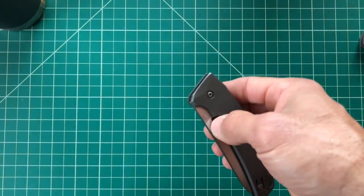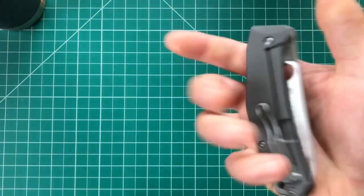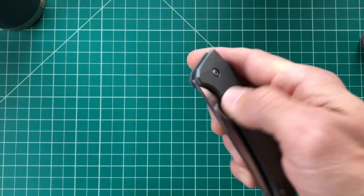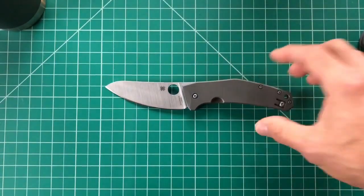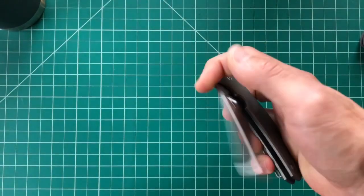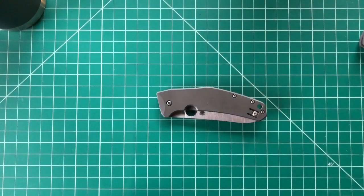I also wanted a knife for around the house — sometimes I like to cut up fruit with my pocket knife and not pull out a kitchen knife and have to wash it. Maybe I'm weird, but there are probably guys out there who agree with me. That was pretty much all the hype. As soon as it came back in stock on Blade HQ, I went for it — these come and go really fast, and they took a long time to come back this time, possibly due to tariffs.